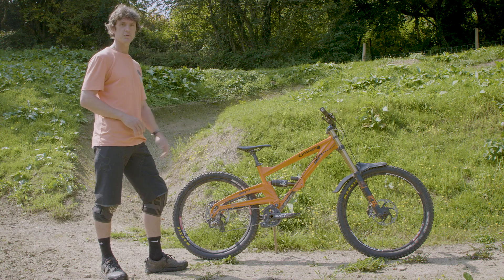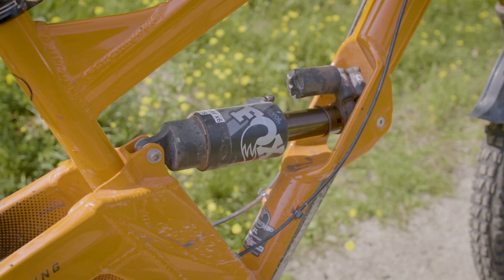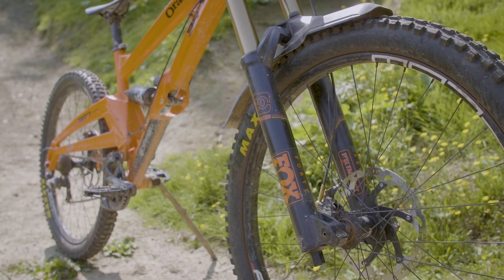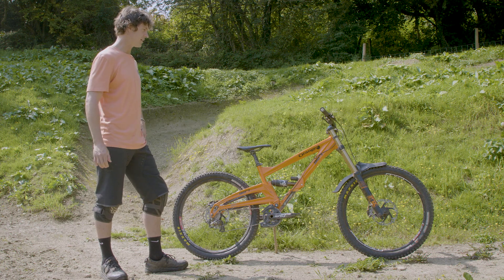Fox suspension, front and back. The Airshot works. The X2 works really good with the single pivot design — you can put some spacers in, get a bit of ramp up and support. Running 40s, running pretty stiff for kind of what we're riding at the moment. Got plenty of air in there.